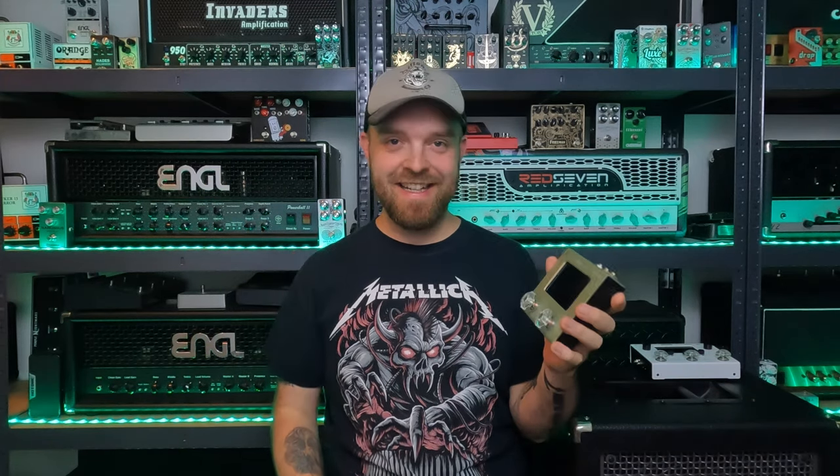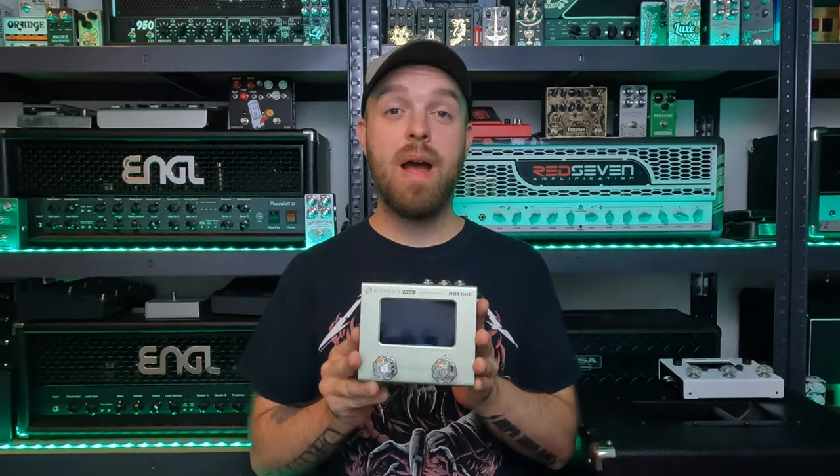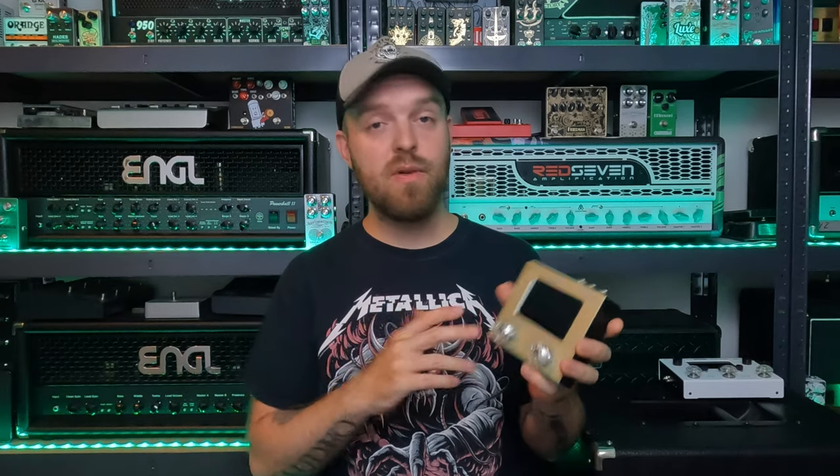Alright, that sounded pretty huge indeed. Quite impressive how big of a sound a pedal of this size can create. Very cool. I will go over the settings of that preset in a minute, but first let's dive a little bit deeper and explore what this pedal has to offer.